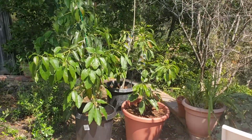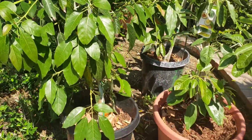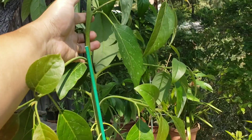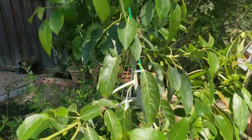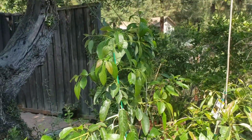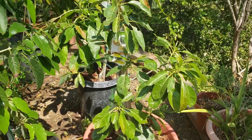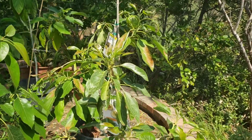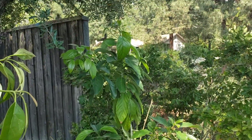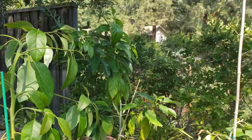Here are some other avocado trees I have in 15-gallon and 20-gallon containers. Look how big this Fuerte is getting — I am definitely not going to put this Fuerte in a box; I'm going to transplant it directly to my grove. This Reed as well — I'm going to transplant it to the ground. This Hass avocado is definitely going to the ground, and my mystery avocado over there, which is growing really big, is definitely going to the ground too. I've learned from my mistakes and I'm going to limit the number of avocado trees I put in 24-inch boxes.